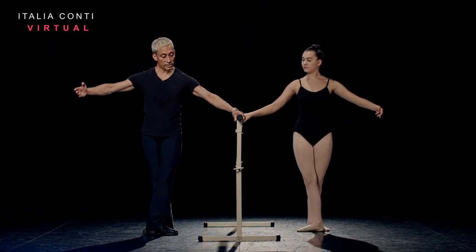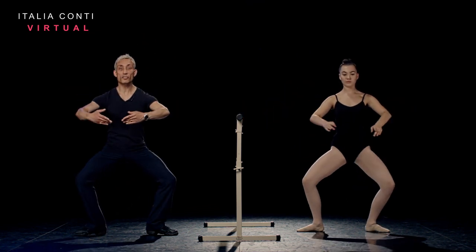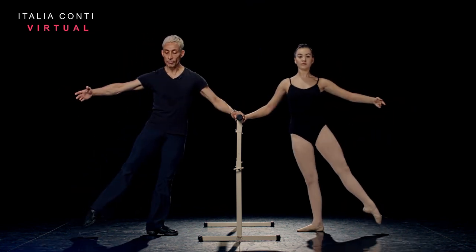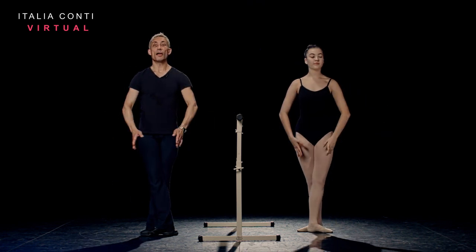And lower, two in second, glissé, close front, glissé, close back. One more, glissé into squeeze, plié, push. Just off the floor again, not too high. And close fifth front and brava to finish.